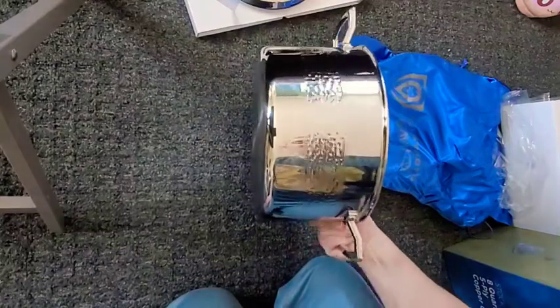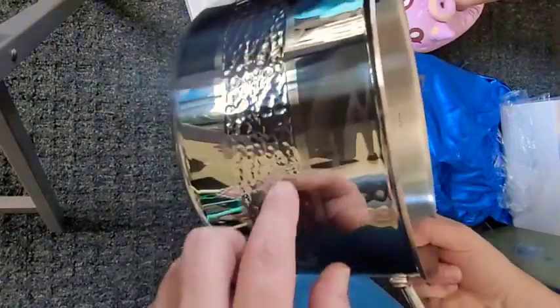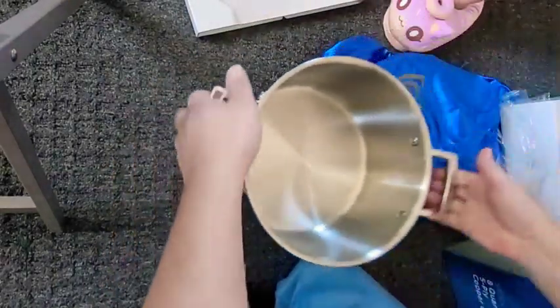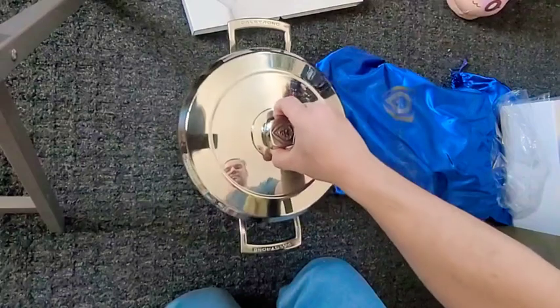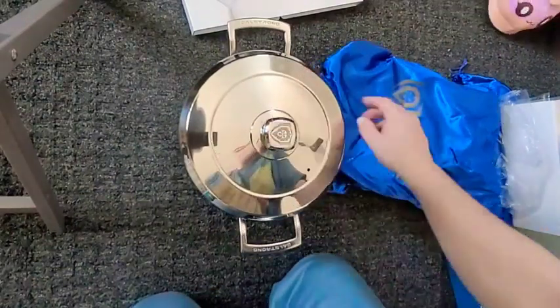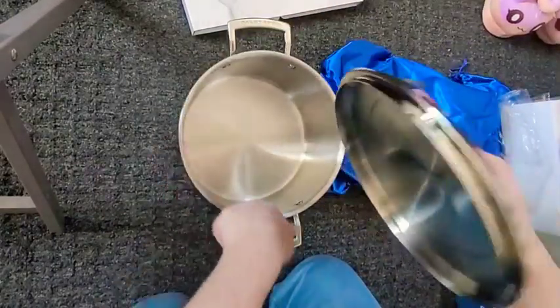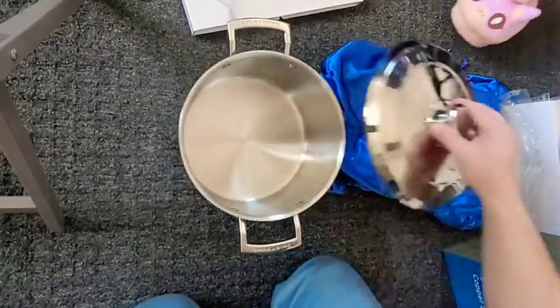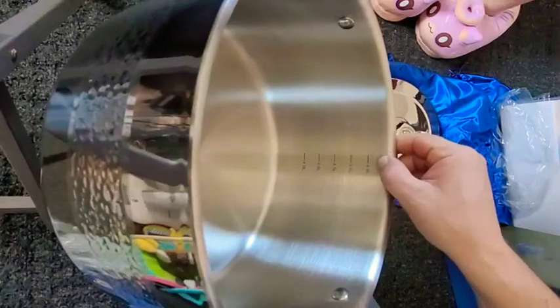Look at that — oh, that's nice. The hammered sides. This would be perfect for that high-polished hammered look. Let's try putting the lid on to see how well it fits. Now that looks nice — it fits nicely because it sits inside, which makes it nice and secure. And there are measurements on the inside, which is nice.